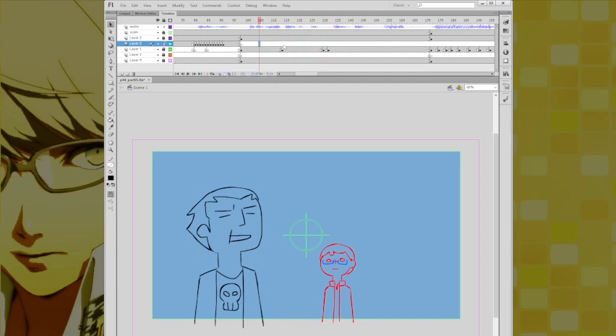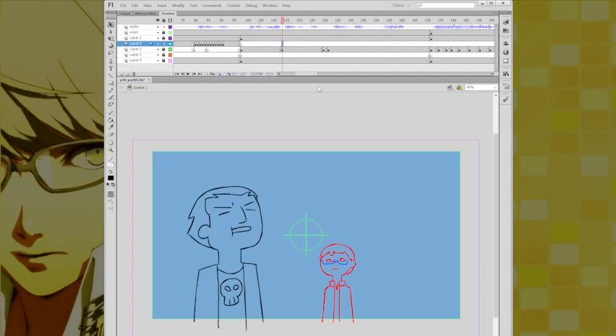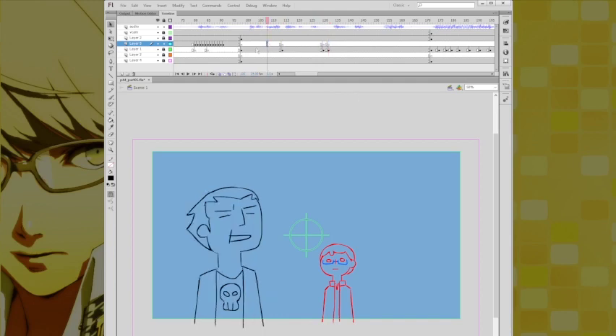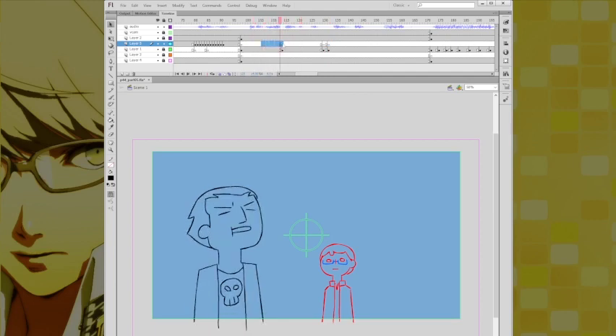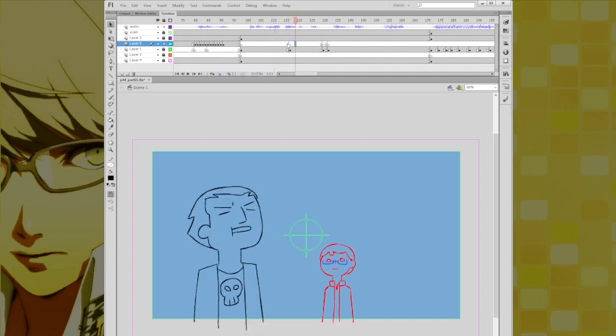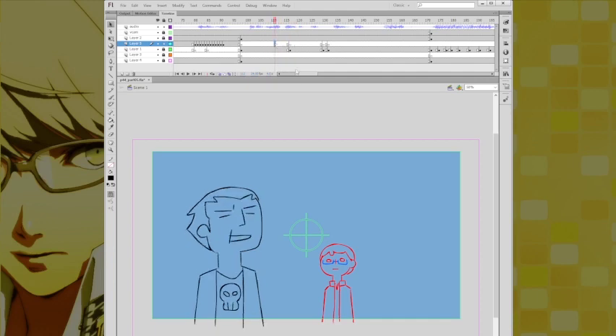I'll unlock this and relock that. So I'll make a blank keyframe here. Now we'll just make a blank keyframe on every major keyframe. I want it to be ending around about here and starting around about here. So we'll draw over those accordingly.